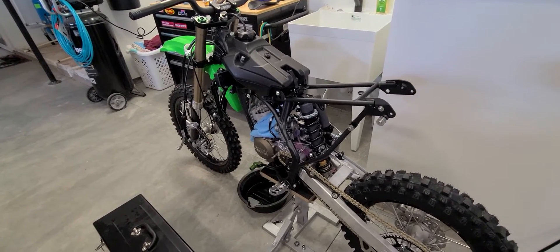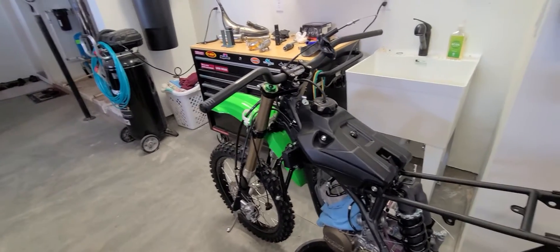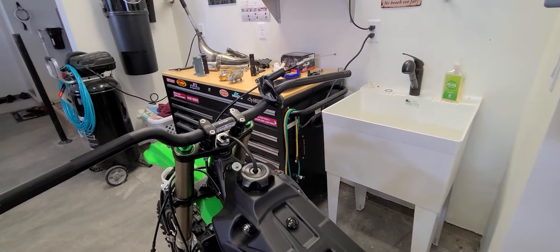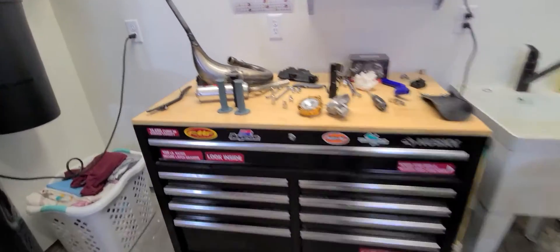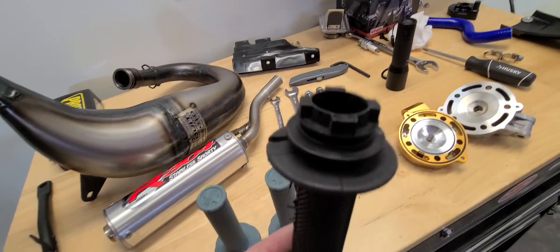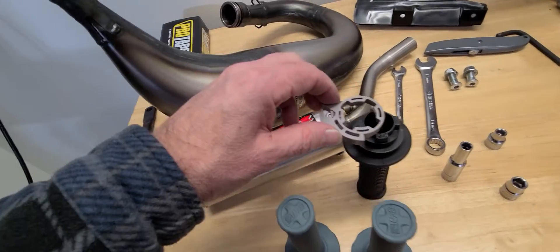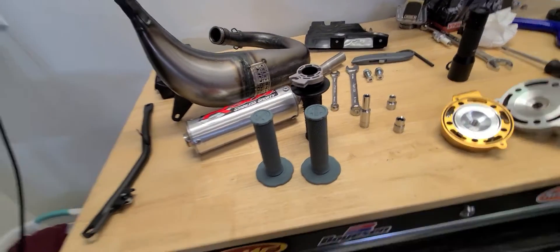I'm well and truly into this build now. You can see I've got this thing tore up. I got the bars on, new clamps. There's no way you're getting the stock grip off of that throttle assembly, so I'm gonna just get a new throttle assembly — at least this part here. There's no way that grip is coming off, so I'm just gonna order a new one. There's a really good gold anodized ProTaper throttle that I'm gonna order. So that'll take care of that.